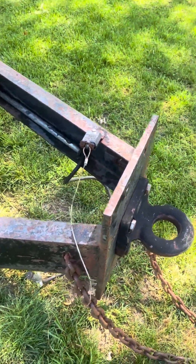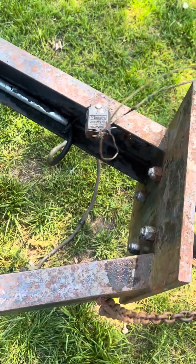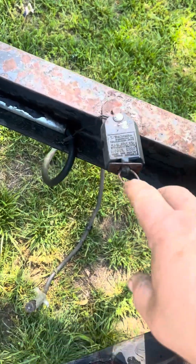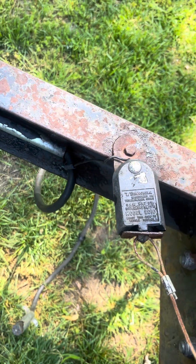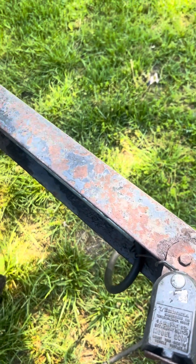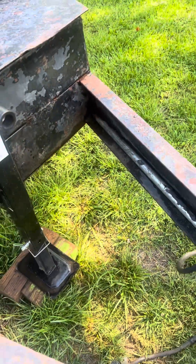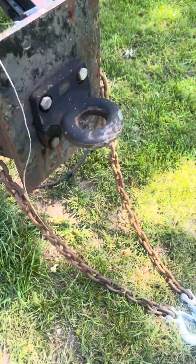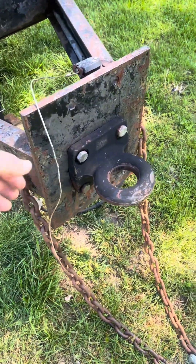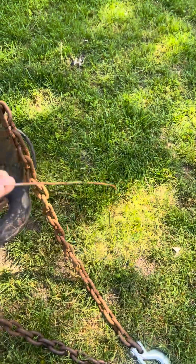Hey guys, it's Drew back with Drew Does Trucks. Someone asked me where to hook a breakaway switch. For those who don't know, you pull on this switch, the pin comes out, and it completes an electrical connection — it hooks your battery up to your brakes and applies full brakes. So in case your trailer ever gets disconnected from the truck, the trailer brake kicks on. Ideally you always want this cable shorter than your safety chains.